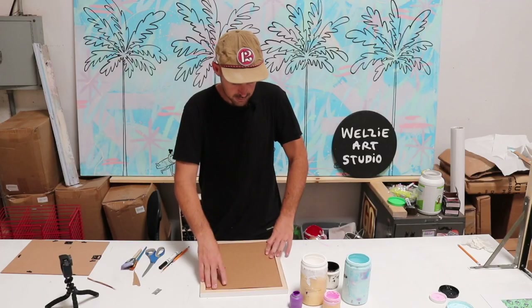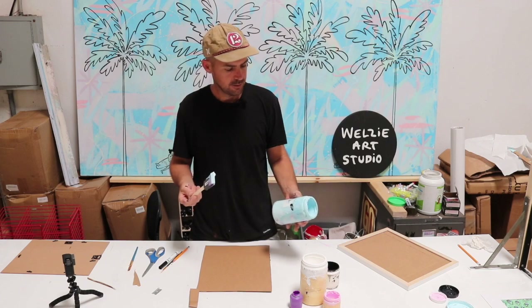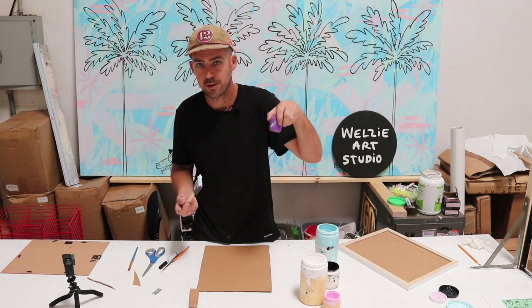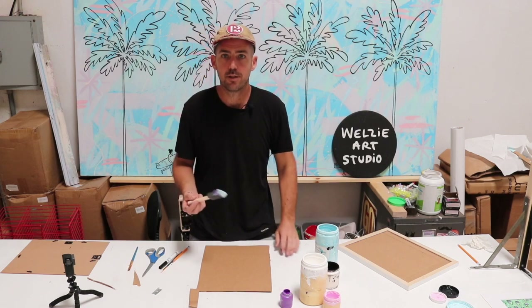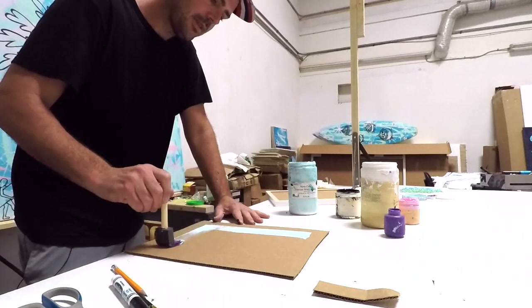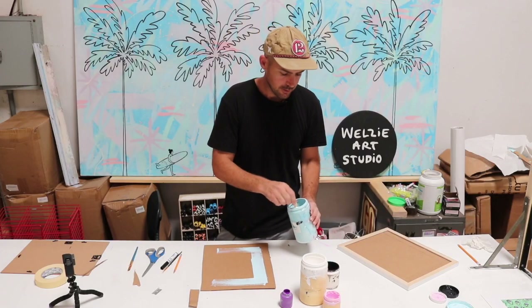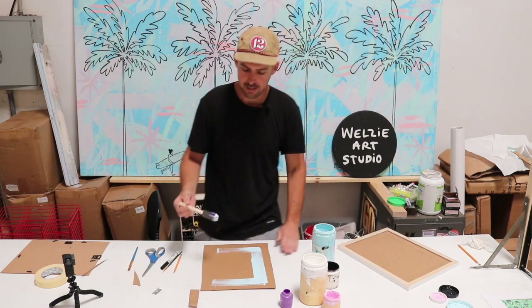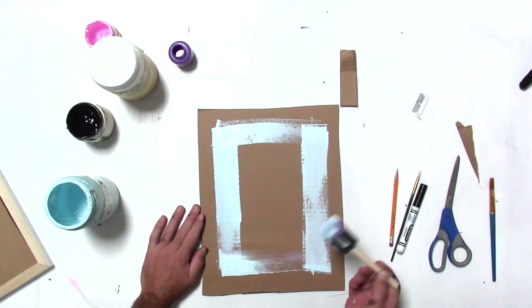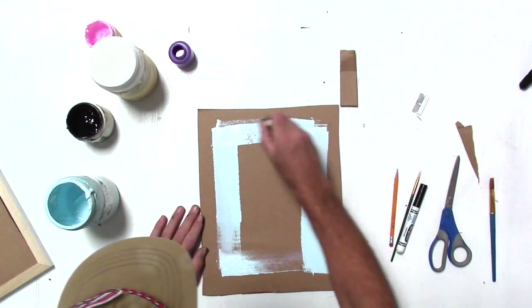Now we've got our piece of artwork that's going to go in the back of the frame. I'm using Nova paint — great stuff, my favorite — but kids' crayon paint works too. I'm going to throw down some color, keeping it about an inch from the edges. Half the fun is being a little loose with it and not taking it too seriously.